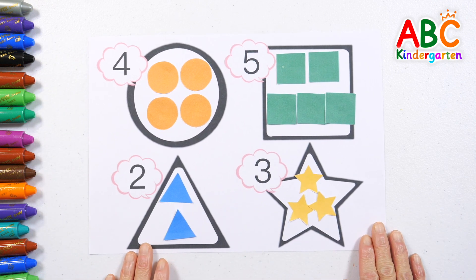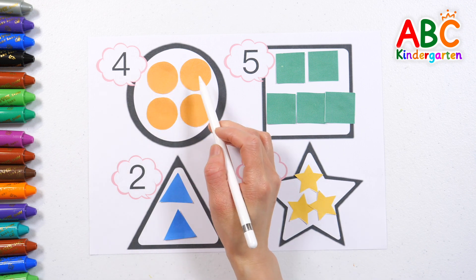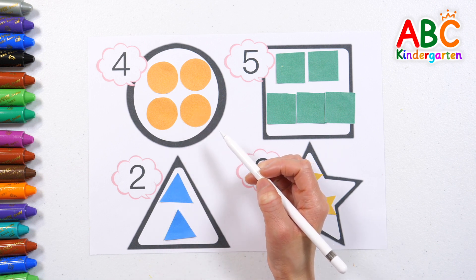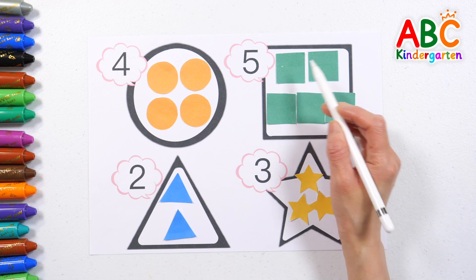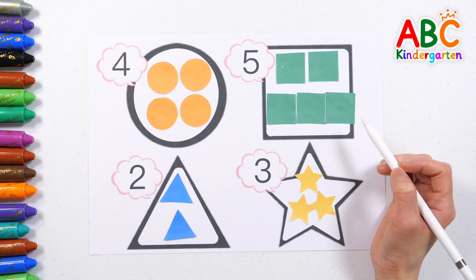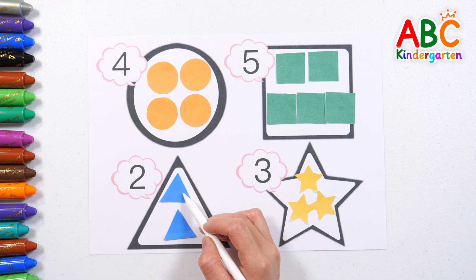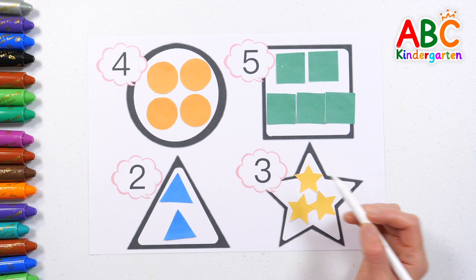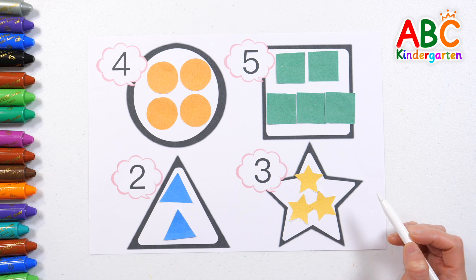Shall we point to each one and count them again? Four — one, two, three, four. Four orange circles. Five — one, two, three, four, five. Five green squares. Two — two blue triangles. Three — one, two, three. Three yellow stars.